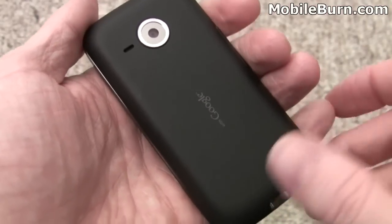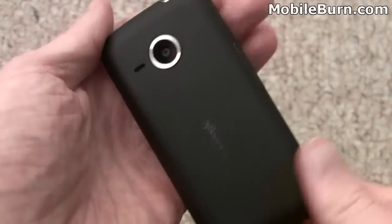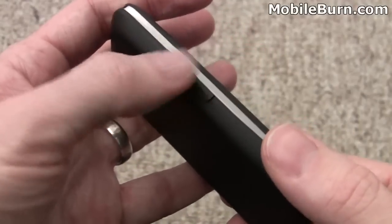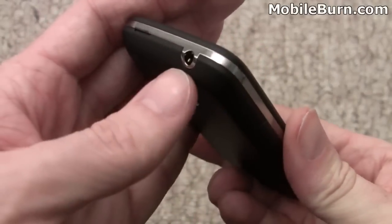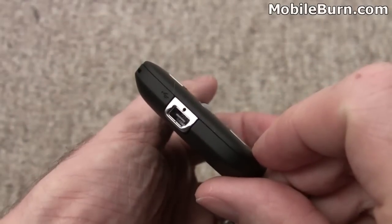There's no flash or anything on the camera. Nothing much to see on the left-hand edge of the device. On the right-hand edge, we have the volume control, a 3.5-millimeter headphone jack up top, and the mini-USB port on the bottom.